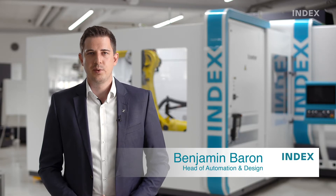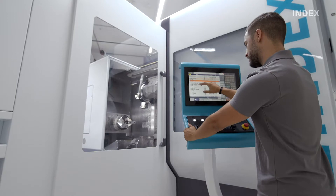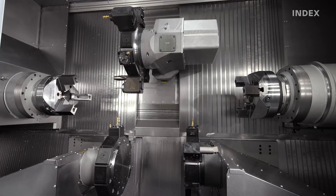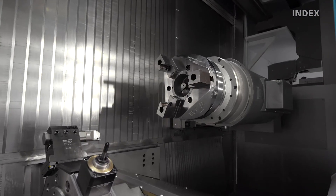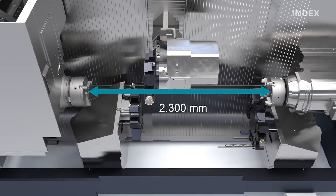Today, I would like to present the INDEX G400 Turnmill Center with the new X-Center robot cell. The G400 is the latest generation of turnmill centers and builds on an extensive and flexible modular system. It can produce everything from simple to complex workpieces up to a diameter of 400 mm and a turning length of 2300 mm, all in medium to large batch sizes.